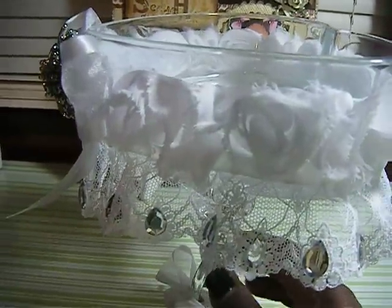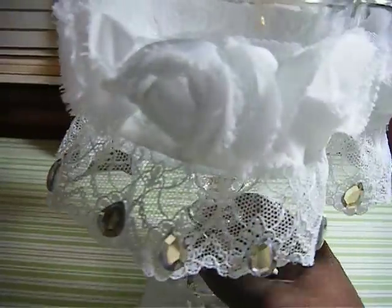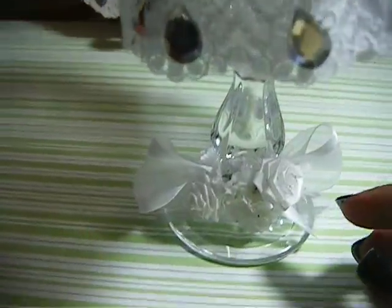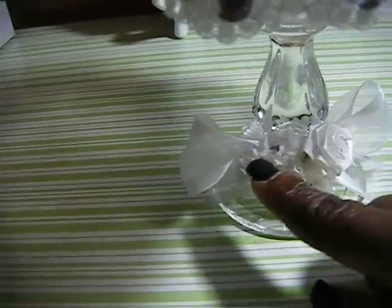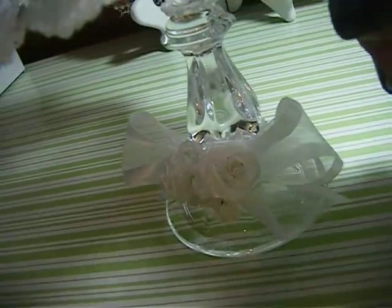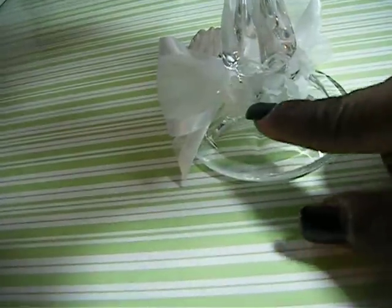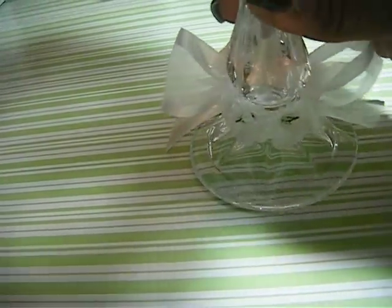And added the rosette trim around it and some lace trim at the bottom to go around it. Down here is just white ribbons and some white flowers and roses that I glued there. And then around this edge right here, I added some pearls. And I glued the flowers all the way around the bottom of the dish and the candlestick holder.